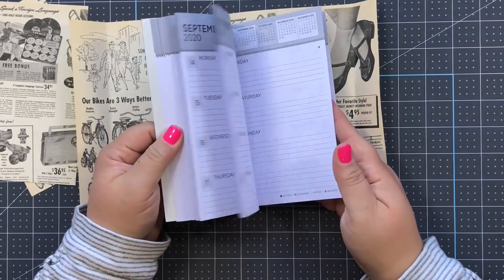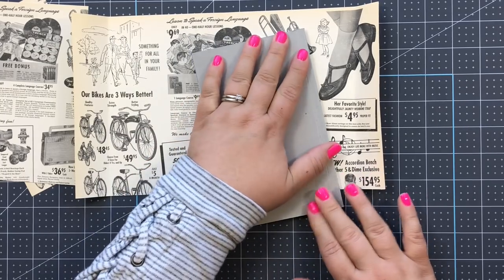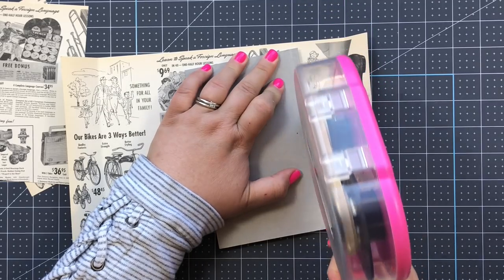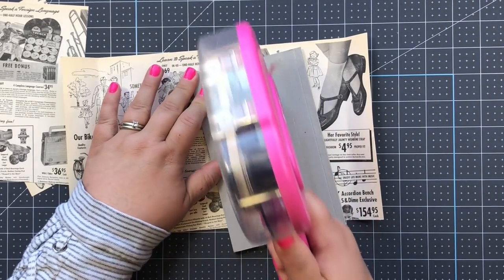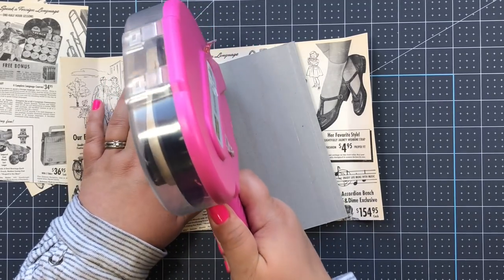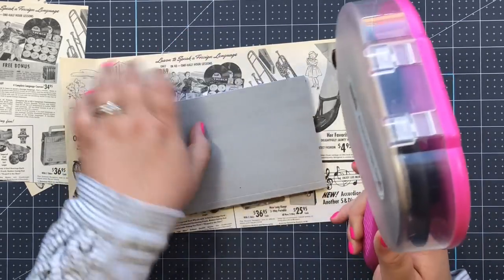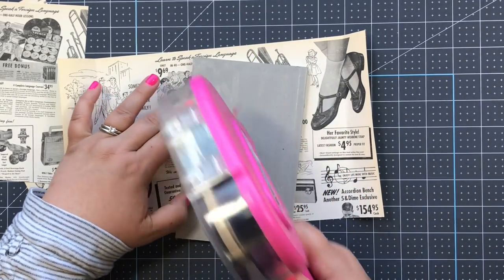Now take your planner, make sure it's the right way, and fill this entire back with adhesive - I suggest using double-sided tape, something really strong. For this video I'm using my ATG gun. Being pretty generous and making sure to get all the edges - all the way to the edge on all four sides, being generous and even filling in the middle a little bit.